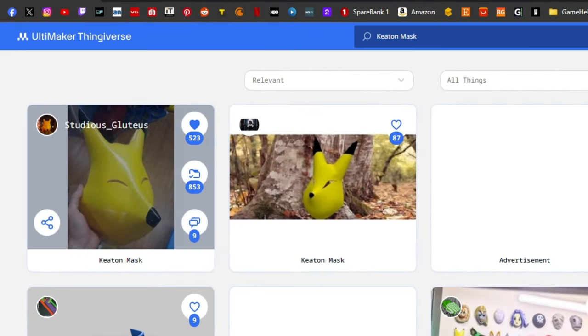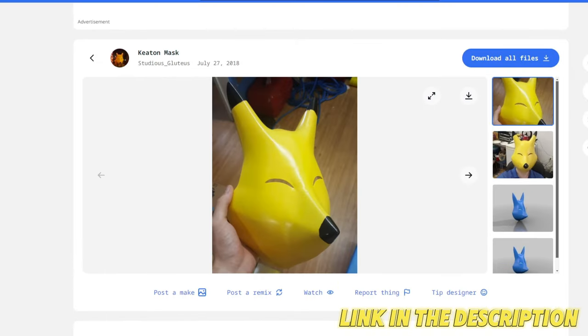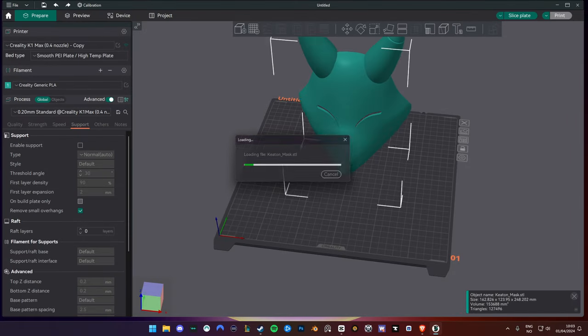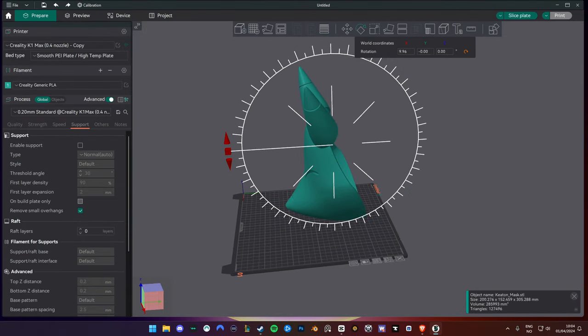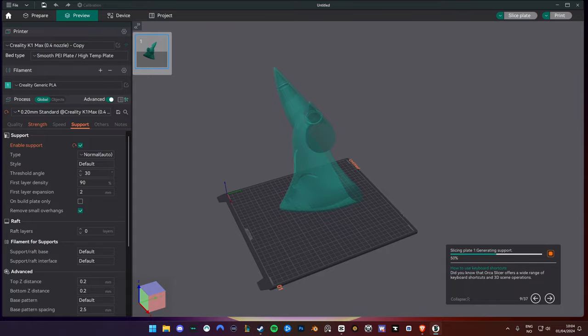Let's go on Thingiverse and find a nice looking model — I'll put a link down in the description. First, I'm scaling the model up a bit for a better fit; around 123% seems good for my head size. I'm rotating the mask so I can print the whole mask in my printer and adding supports.